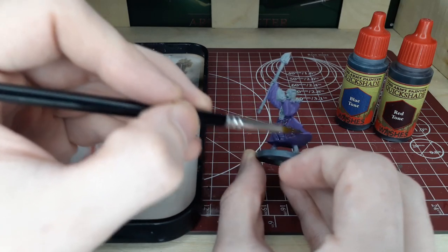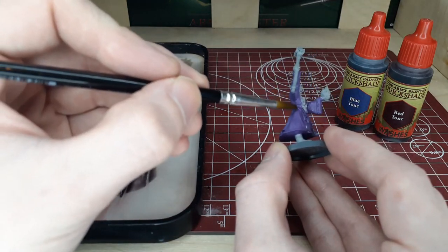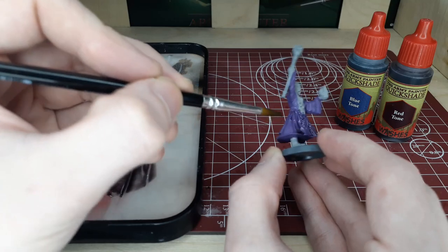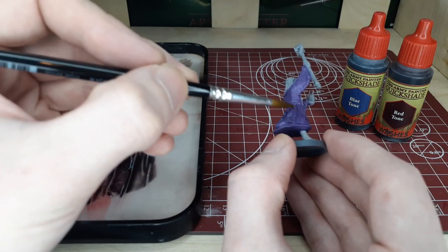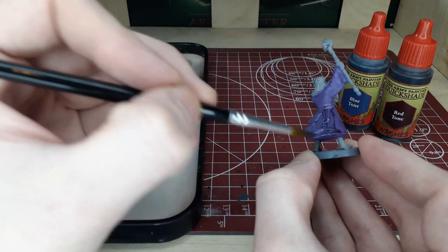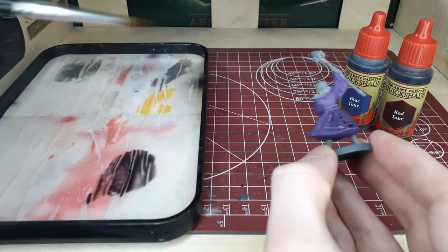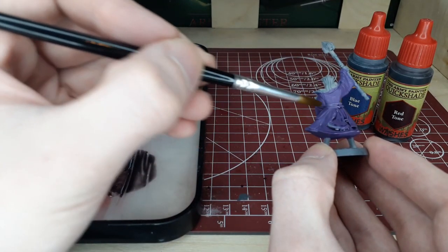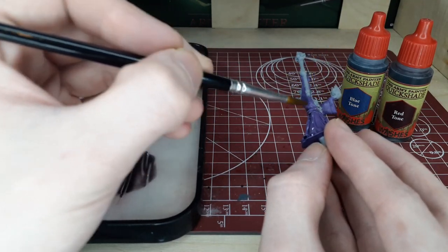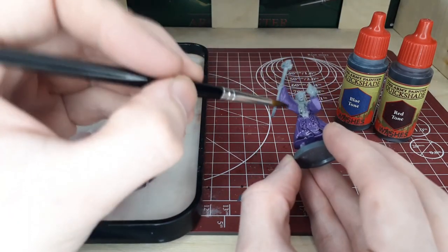You don't have to do this if you like pin washing more — you can absolutely switch to pin washing. For me, I'm a horrible pin washer and it's just easier for me to cover the entire model in the wash and then go over and layer later on. If you're good at pin washing I think that's easier, but that's just how I like to work. As always with the washes, be sure to give this about 45 minutes to an hour to dry before you go in for the next step.